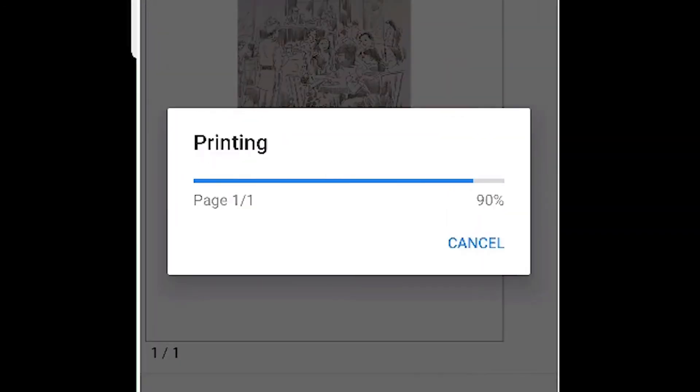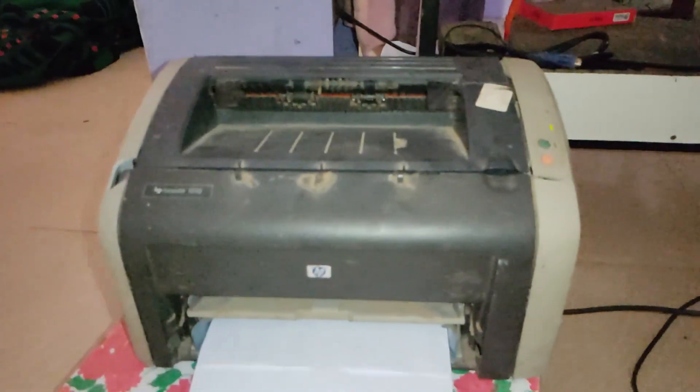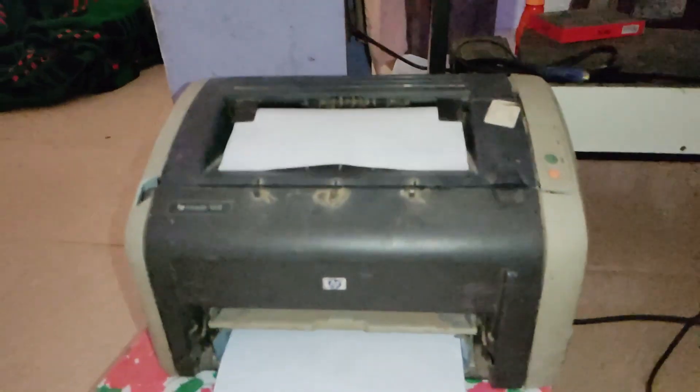Now it is starting to print. You can hear the printer. Our printer is printing our pages.